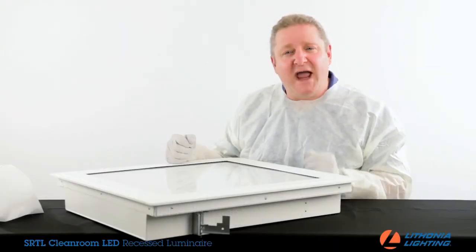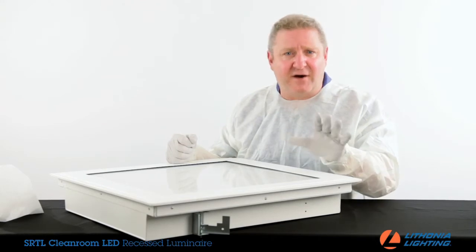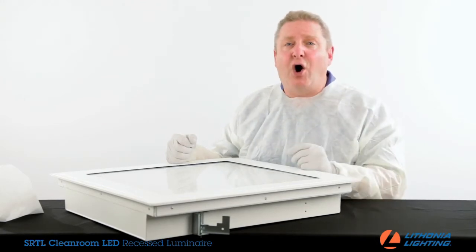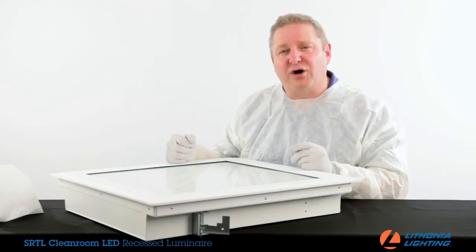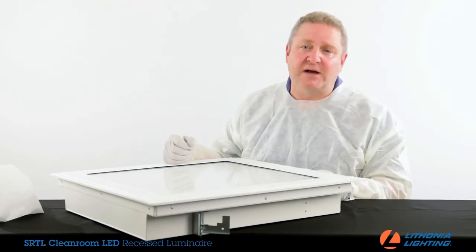Multiple industries and numerous applications use clean rooms and clean spaces to carry out their work every day. All these activities require luminaires that do not compromise the environment and are specially designed for clean rooms.